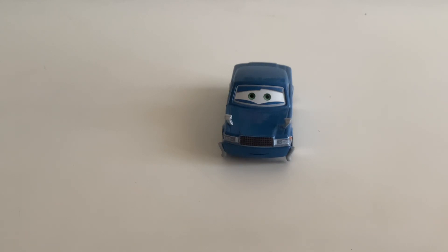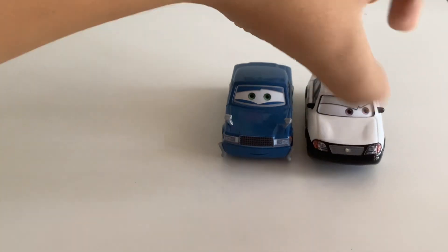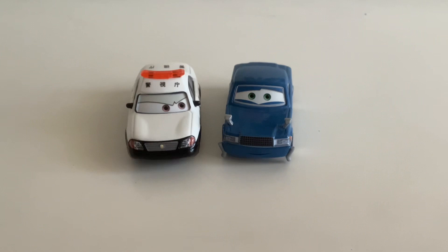So, that's Ido San. I'm going to share some other cars that are related to him. First off, we have Patoka, which is our other Tokyo Mater car, who we included in the review.